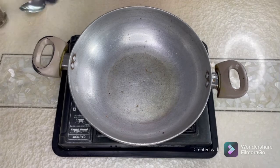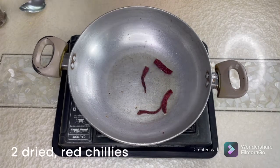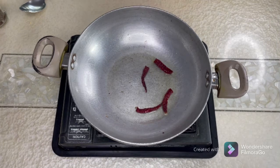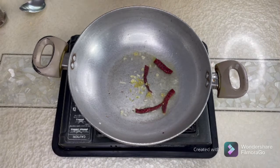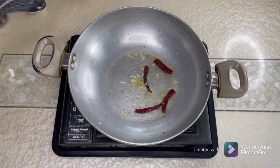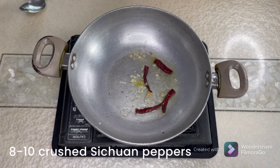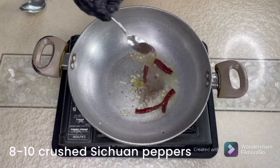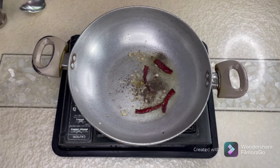In a wok, I've taken two tablespoons of oil — I've removed the rest of the oil. I'm putting in two dry red chilies cut into halves, freshly cut ginger and garlic, and about eight to ten crushed Sichuan peppercorns. This will give the authentic taste to your Kung Pao Chicken.